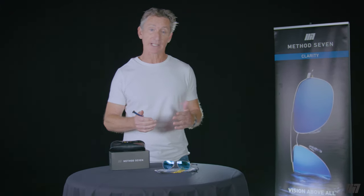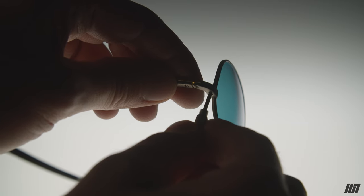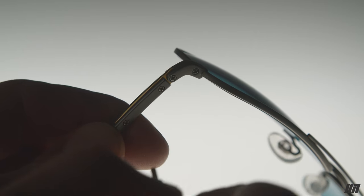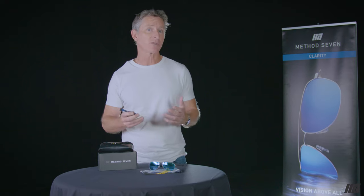Over time you may find that your temple pieces feel a little loose — that often indicates that the screws are a little loose and it's time to tighten them up. Simply put the screwdriver in the screw and tighten it just hand tight. All of the Method 7 screws are standard sizes and you can find screwdrivers at pharmacies, or you can call us and we can send you one.